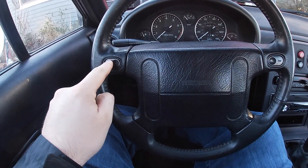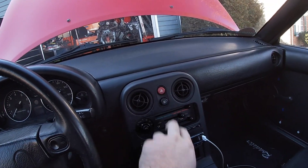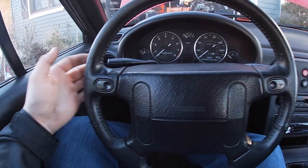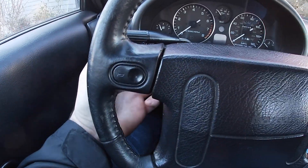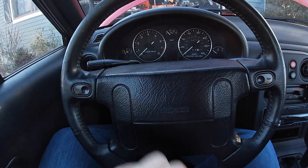Step into the car, hit your horn, hit your headlights. Make sure you have no power to the vehicle. Then you're going to remove one 10mm bolt back here, here, here, and here — there should be four all together. I'm going to do that right now and then the airbag should pop out.